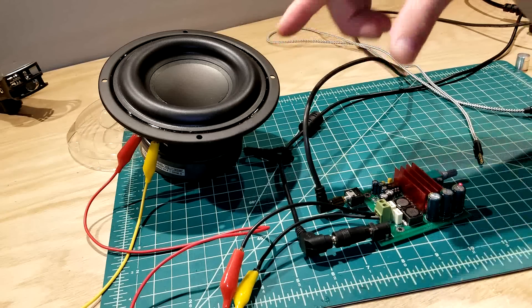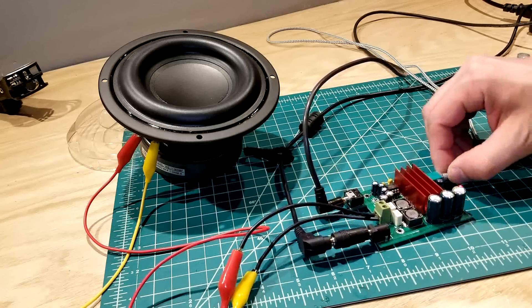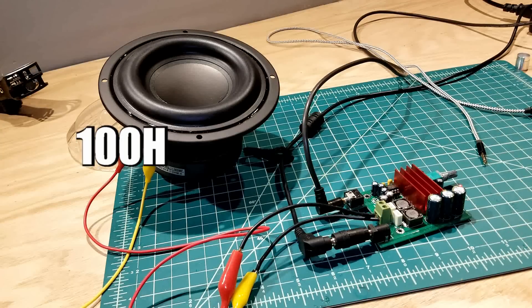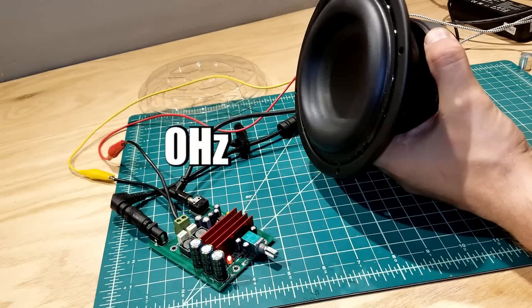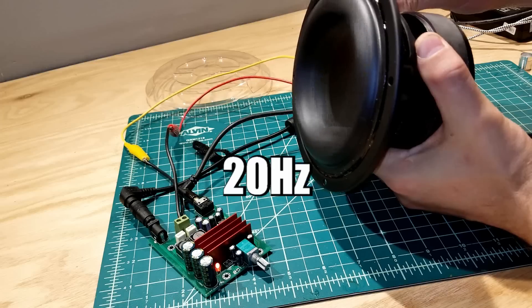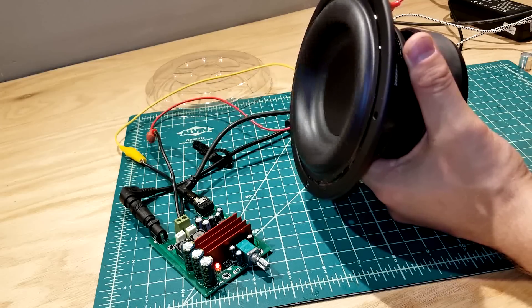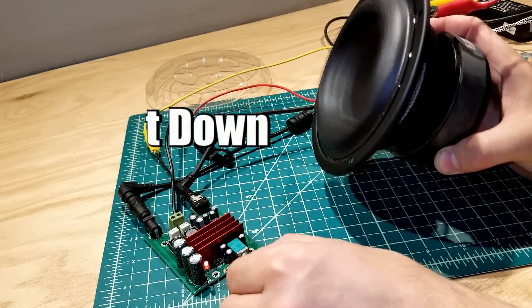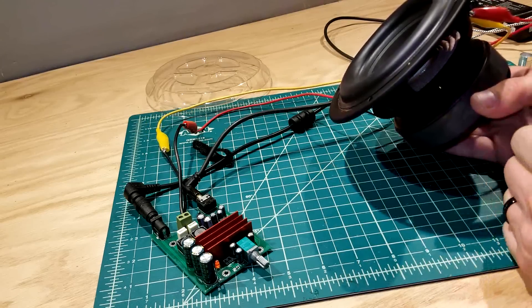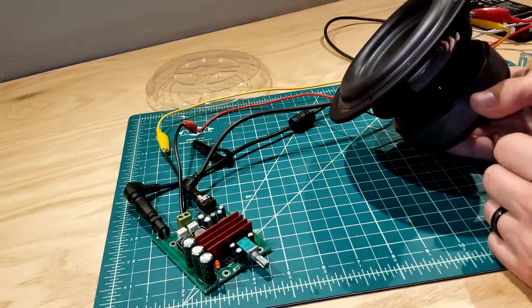I'm going to go ahead and leave you with some music playing through this, turning it up and down so you can see how powerful it is — because I do think it's a very powerful amp. Tell me what you think about this little amplifier in the comments below, and if you have any questions let me know. 20 hertz is a frequency range you feel more than hear. Guys, I hope you enjoyed this video — if you did, don't forget to like, share it with your friends, and as always, subscribe. Thanks guys, until next time!